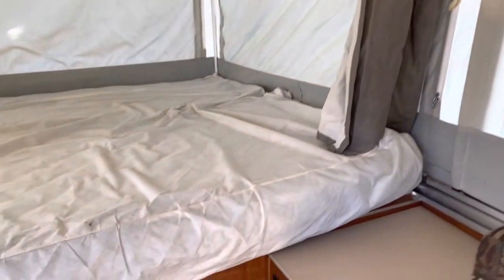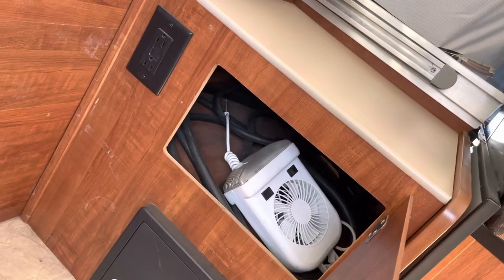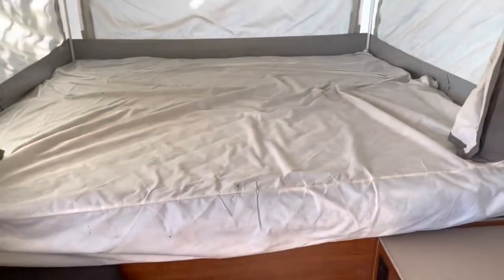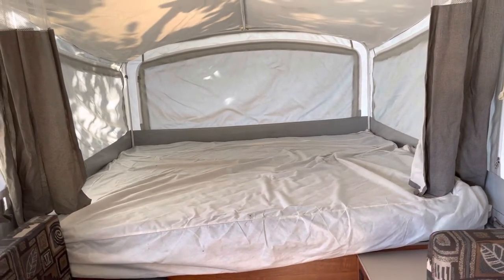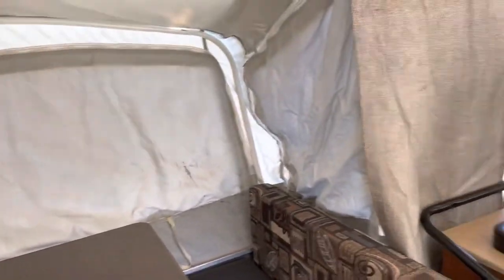That window can open. There's more storage and plugs here. Inside there's also a fan that can be hooked up to the roof and helps a little bit with the heat. This is the second king-size bed — the two king-size beds go out on either side and have steadying arms so they don't wobble.